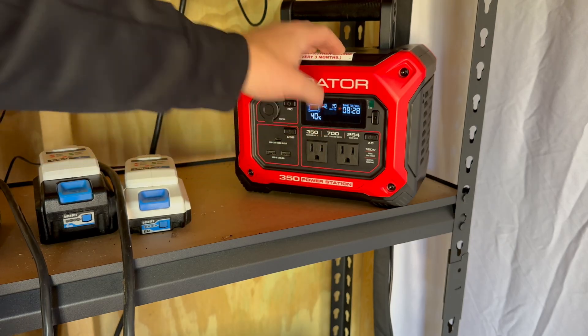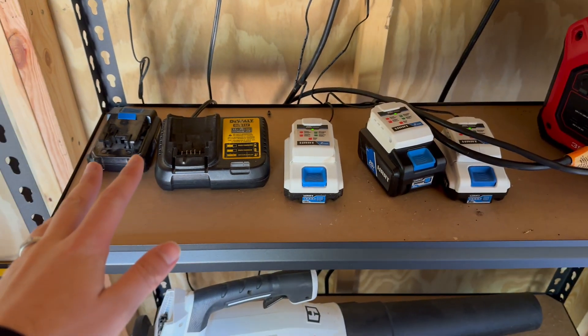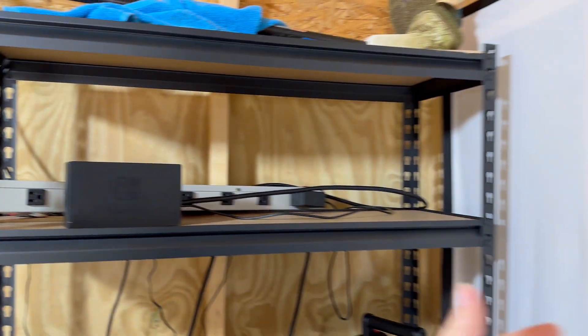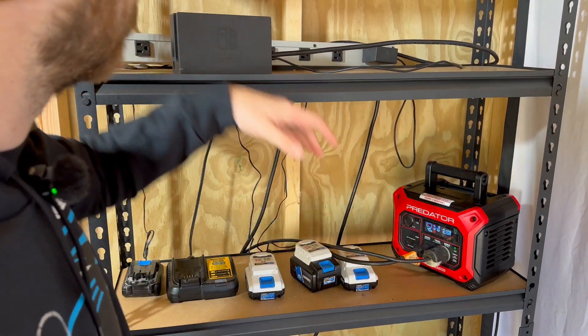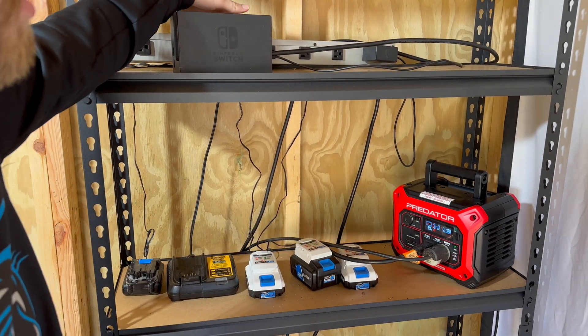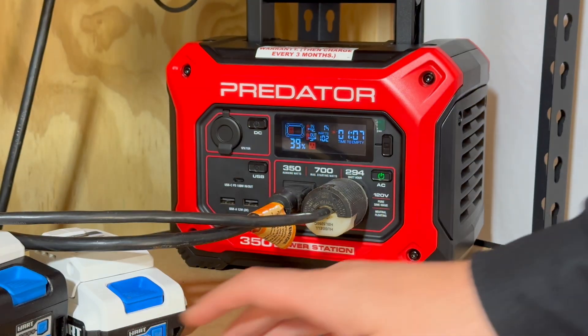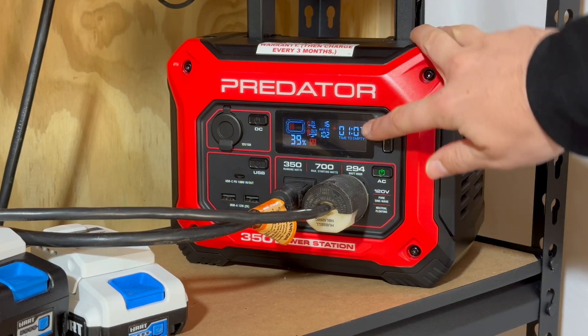You can see it's 40% charged, we're getting 23-24 watts in, and it tells us we have eight hours until it's fully charged. Now all we have to do is plug things in and turn on the port. I've now got all these batteries charging, I can turn on my big overhead light, and I could even turn on my projector and play some Switch games on my big projector screen. Here's my setup: this cable goes to a big power strip that charges all my batteries. I also have the overhead light and the Switch plugged into that power strip, plus an extension cord running to the projector. With the light on and batteries charging, I've got 102 watts going out and only 12 watts coming in — so it's showing me an hour and seven minutes until it runs out of juice.